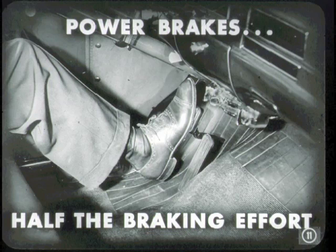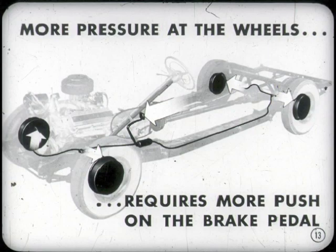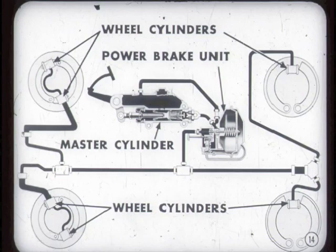With power brakes, you can stop your car with about half the effort you'd need without power brakes. You're familiar with the hydraulic brake master cylinder action — the movement of the brake pedal pushes the piston against a column of fluid in the lines to the wheel cylinders. Fluid pressure is equal to all wheel cylinders. If we install a power brake unit in the line between the master cylinder and the wheel cylinders, we get more braking with less effort.